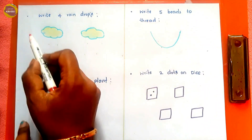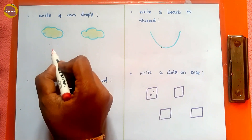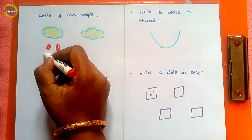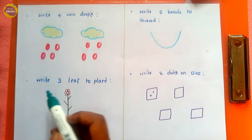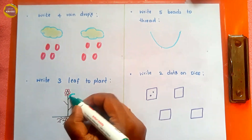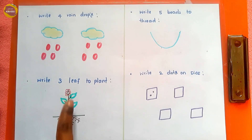Now the kid will complete the next activity based on given sentences. First one: 'write four raindrops' — the kid draws four raindrops: one, two, three, four. Second one: 'write three leaves on the plant' — one, two, three. The kid needs to draw three leaves.